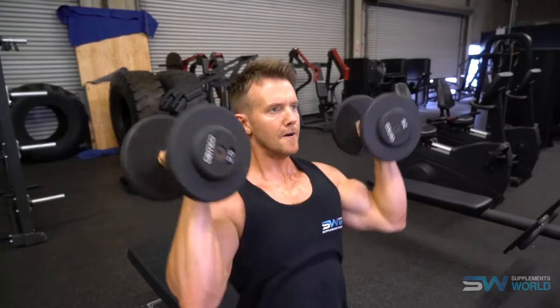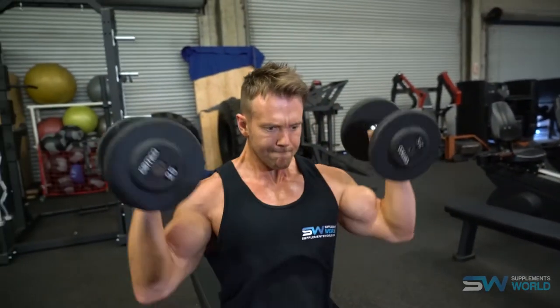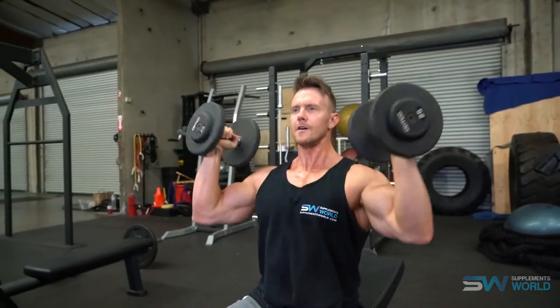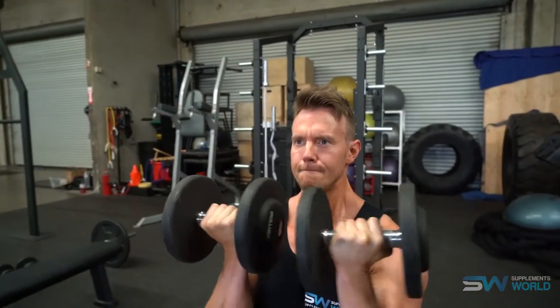One of my favorite dumbbell overhead press variations is the Arnold press. In a seated position, start holding the dumbbells with your palms facing forwards. As you extend the arms up, rotate the arms outwards to the side, pushing up and fully extending the arms. Then focus on contracting and squeezing the deltoid at the top — that really is a key component of all these overhead presses.